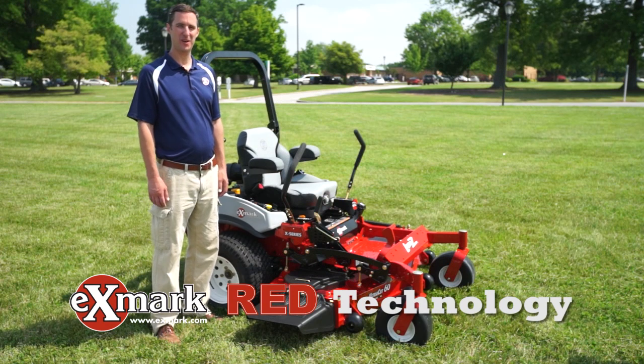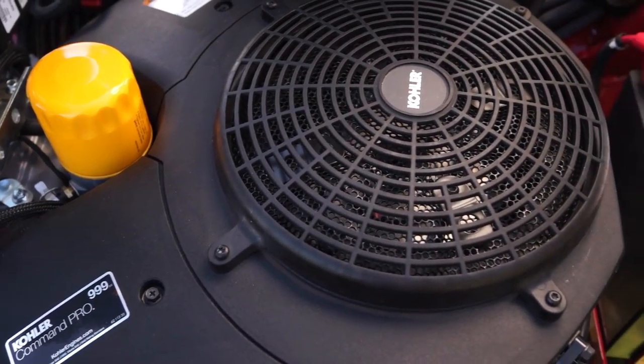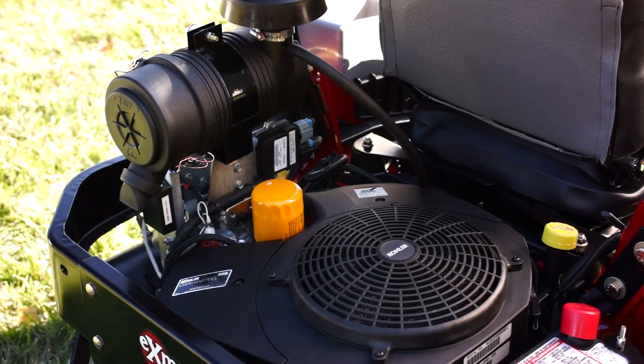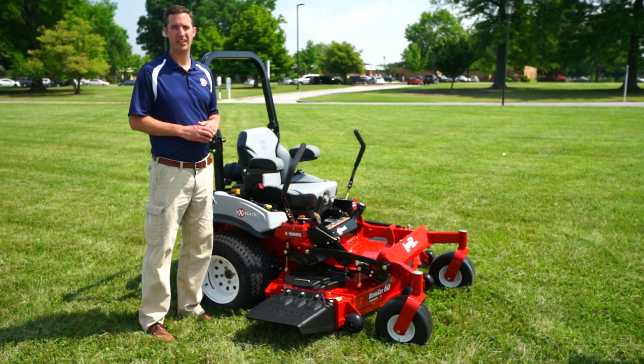Today we're talking about the Exmark Laser Z X-Series with RED technology. This unit comes equipped with a Kohler EFI engine with eGov. The value of that is just fuel efficiency. The eGovernor allows the unit to operate at the set RPMs, so you don't deal with the governor droop that you do on a traditional carbureted engine.